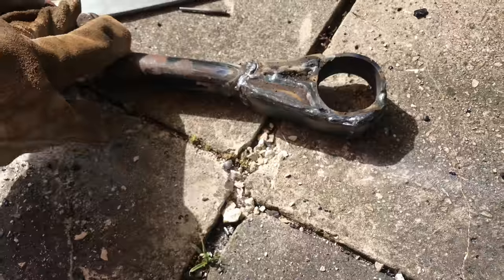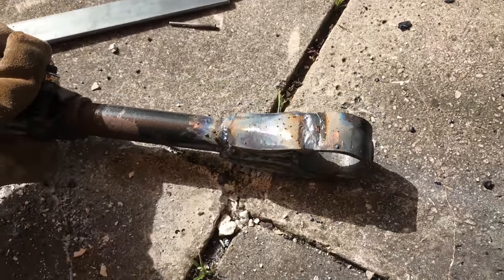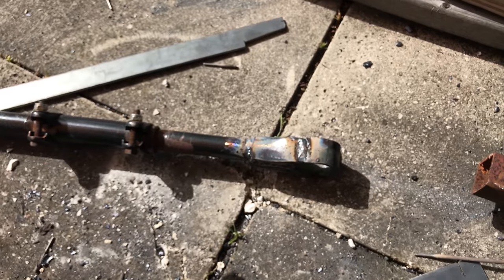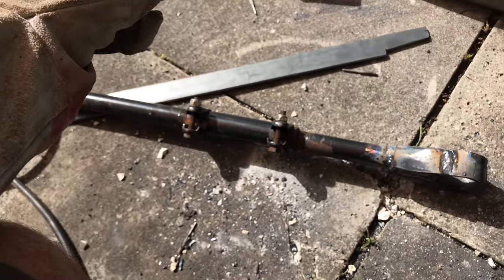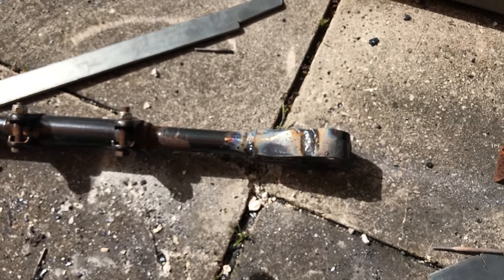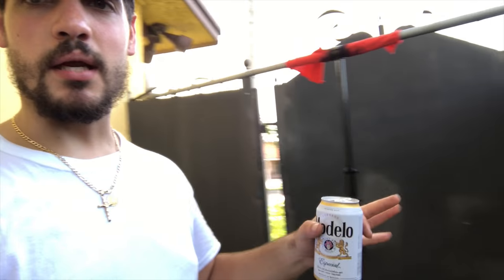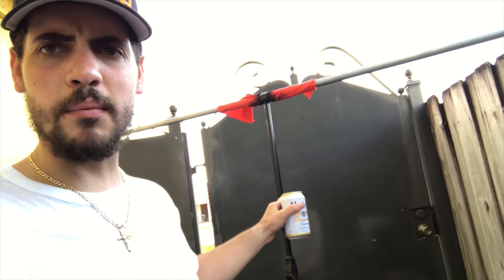I just finished welding. It's not my best weld, but it'll hold up for now. I'm going to clean her up, paint it, and throw it back on the truck. Back at my house now — I'm on the side where I do my painting, my little painting corner. I already gave the track bar two coats of paint and I'm going to give it a third, then slap it on the truck.